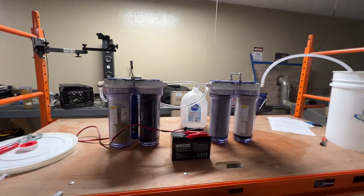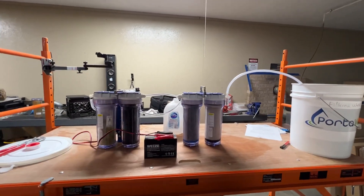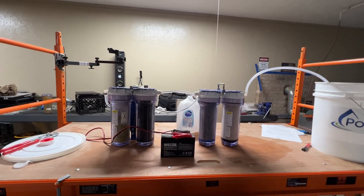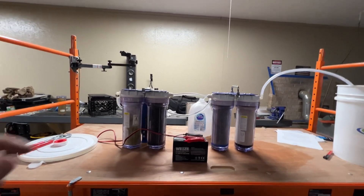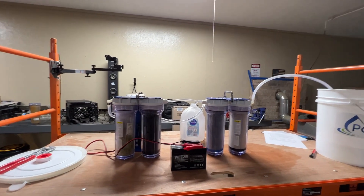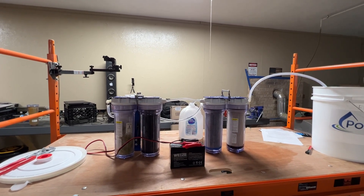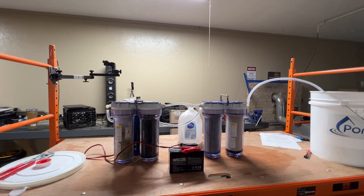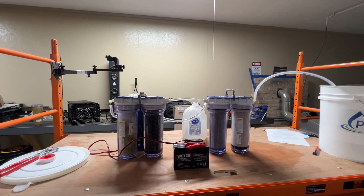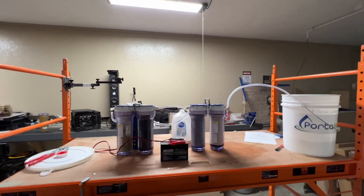There we go — that is the expansion pack for the Port-a-Well system. As you guys know, I became an affiliate with these guys. If you want to check it out, click the link down in the description below. If you decide to buy one, I'll get a few bucks, so you'd be supporting the channel. I think it's a really cool system and I don't know of another system like this that would beat it.